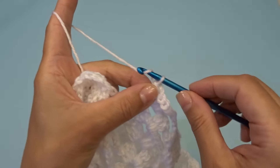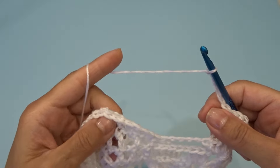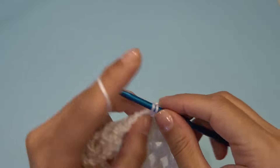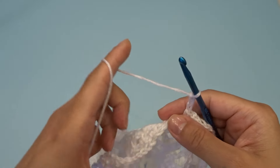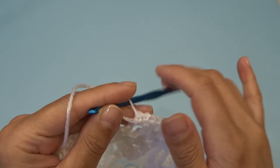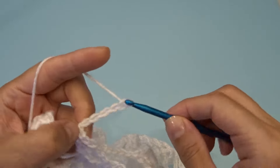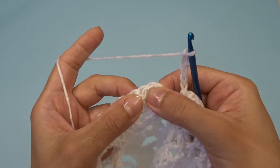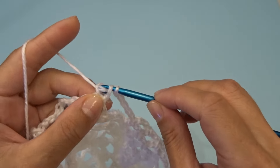Chain five, find your chain three space and work one single crochet, chain three. Work one single crochet into the next chain three space — and now we have one chain three space. Chain five, and into the chain two space work three double crochets, chain two, three double crochets.